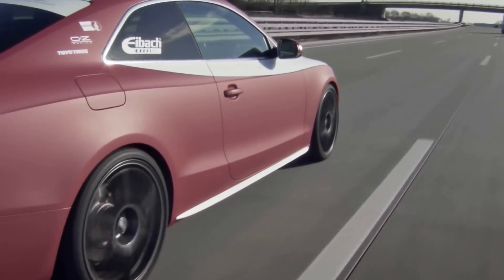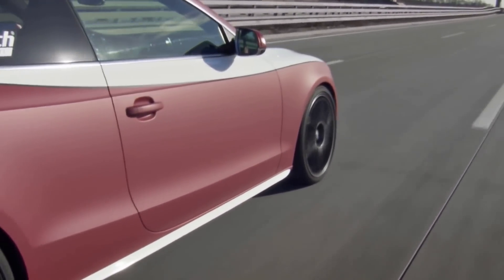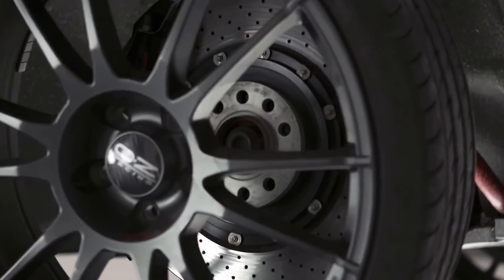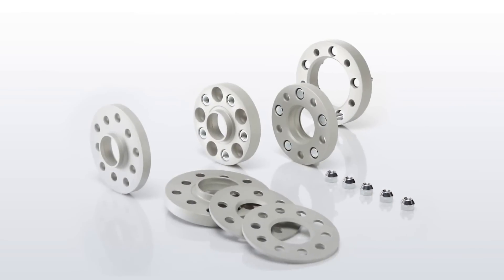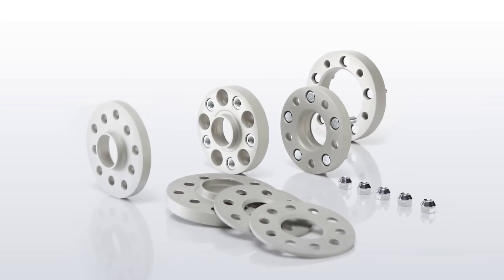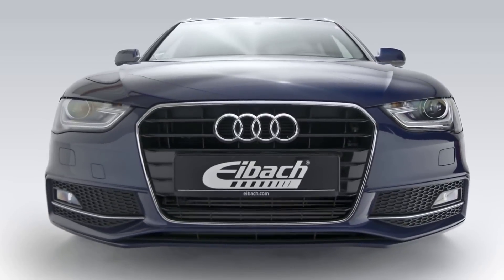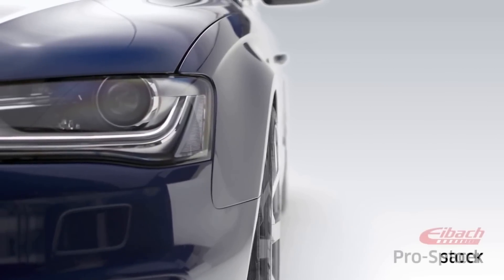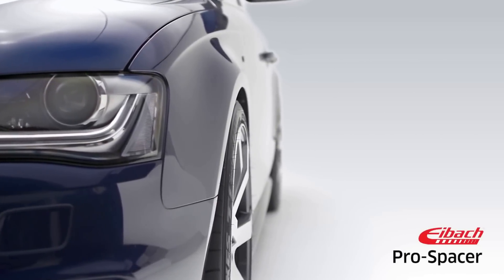Pro Spacers are also a perfect match for the legendary Eibok Pro Kits or Sportline Lowering Spring Kits. Eibok's hub-centric wheel spacers are one of the easiest and most cost-effective ways to provide a more stable, more aggressive stance. Widening the stance improves the handling, while eliminating the gap for superior looks.